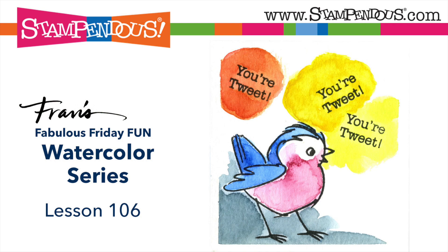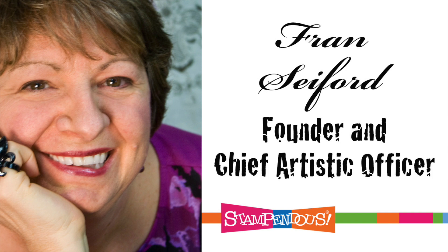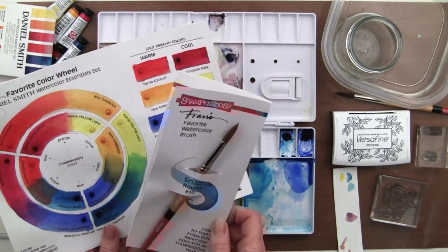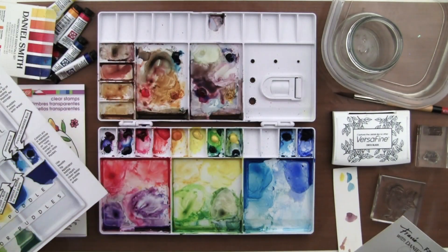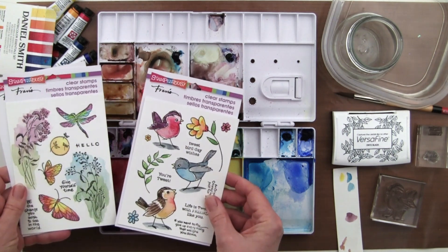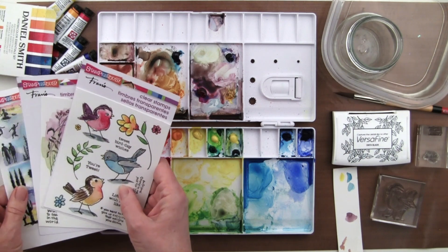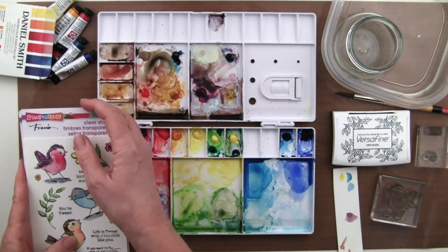Hi, this is Fran with Stampendous. This is our watercolor class 106. We've got the same wonderful watercolor products to work with — the favorite brush, we've talked about the color wheel and our diagram to work with this wonderful palette. And we are now on the March released clear stamp sets that include our wonderful little sketchy birds, our moonlit wings, and sunrise, sunset. So we'll work with a little bit of each of these in this class.